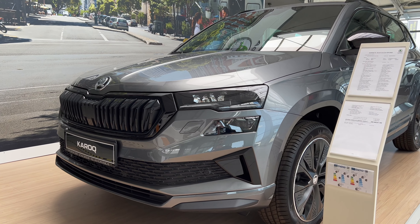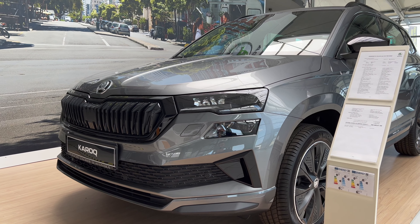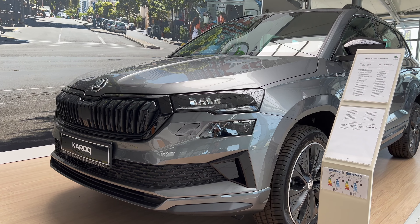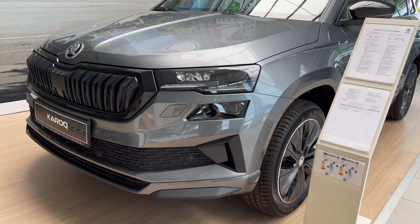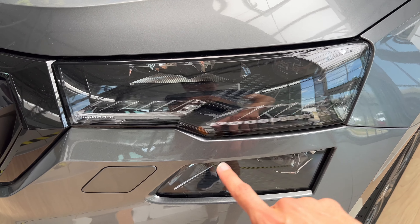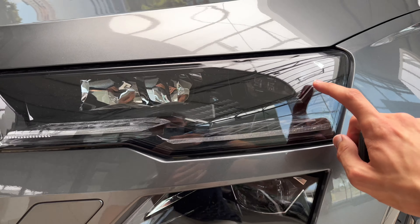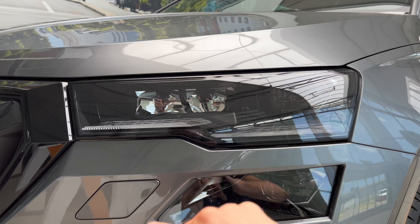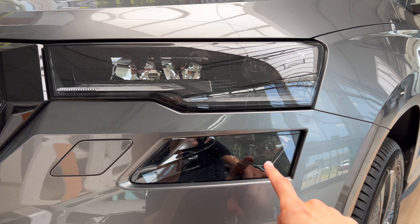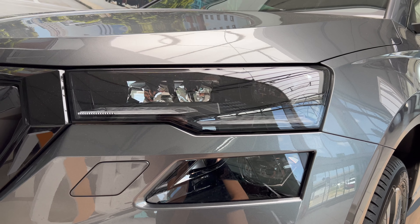This is the new redesigned front end and back end. What I love is the new LED headlights — these are matrix of course. You can see the daytime running lights turn into turn signals — we're gonna turn those on at the end of the video. You can see the new design, there are like two steps. You can see the Skoda crystal lighting inside, then one projector lens on top and another lens on the bottom. This is the long beam, so the fog light is integrated in the top headlight cluster.